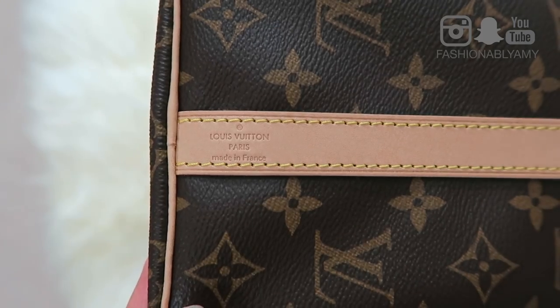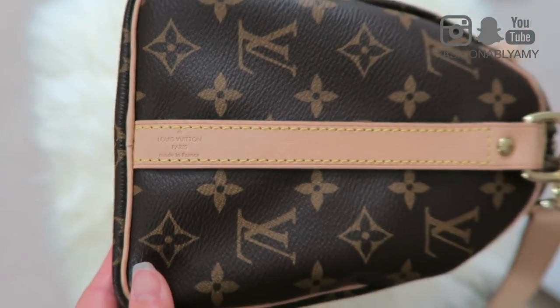This bag comes in different prints and materials — it even comes in Épi leather now. But I'm focusing on this particular print, which is the Monogram Canvas. Yes, it is canvas, not leather. It comes with Vachetta leather trim, which is essentially untreated raw cowhide. It's beautiful, soft, and buttery.